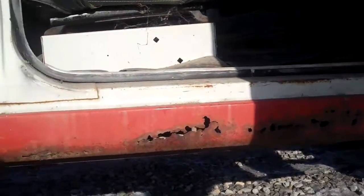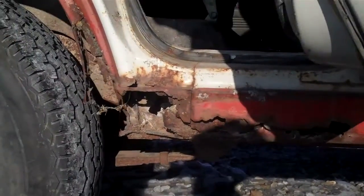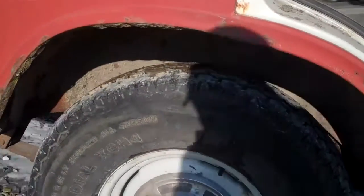Now we'll get some documentation of the rust here for you. It's rusty, at least the body is. The frame seems to be very well intact.